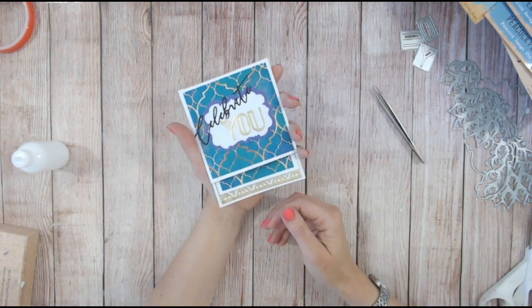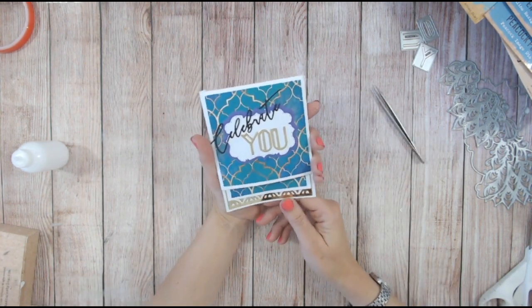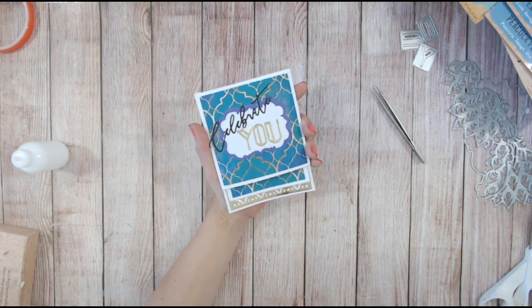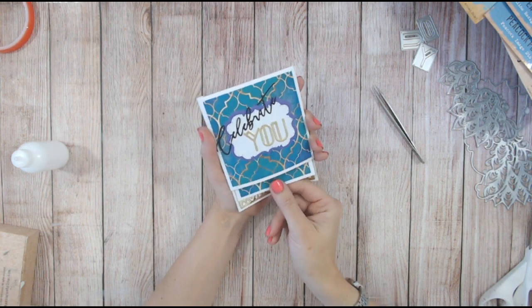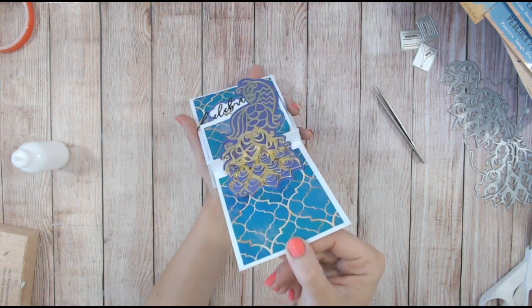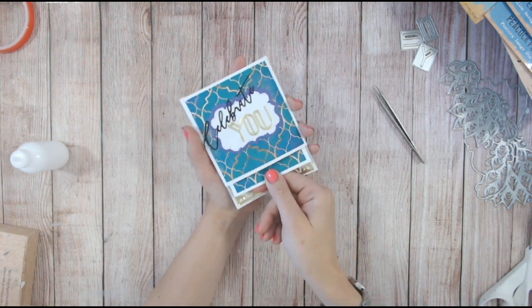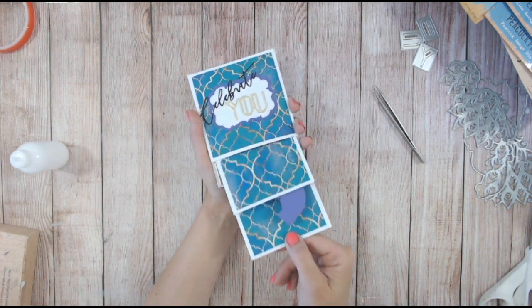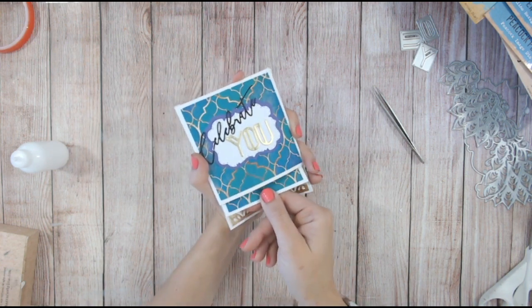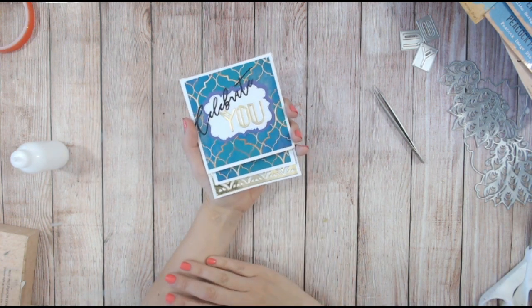There we go — that's the pop-up card! The template is available in the description. I've also linked all of the products I've used: the Textures range, the Peacock Plume, the Art Deco, and the Reflection. Have some fun with that — I'd love to see any cards you make using this template!